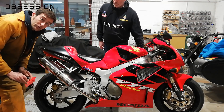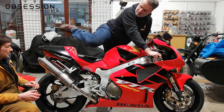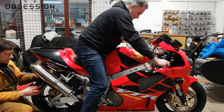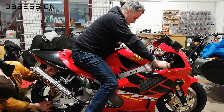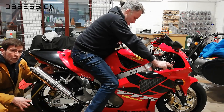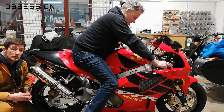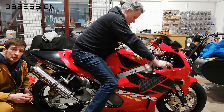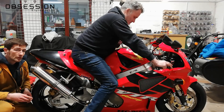Going for the final sag measurement: 427mm, which gives me 38mm of sag. So again, I'm in that 35mm to 40mm range — that should be pretty much spot on.